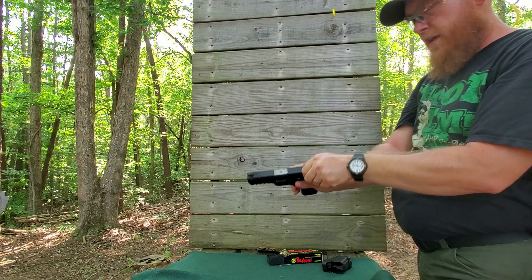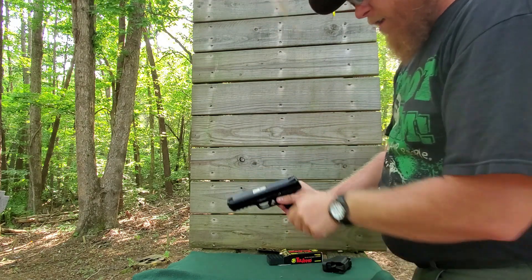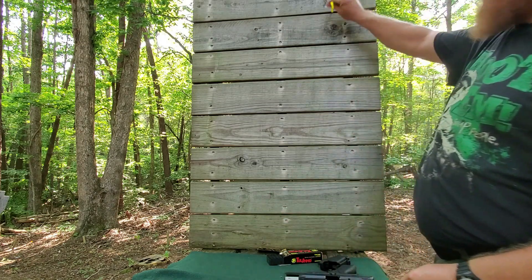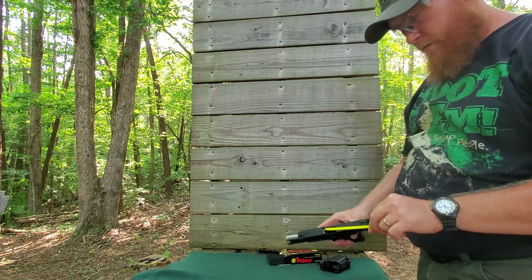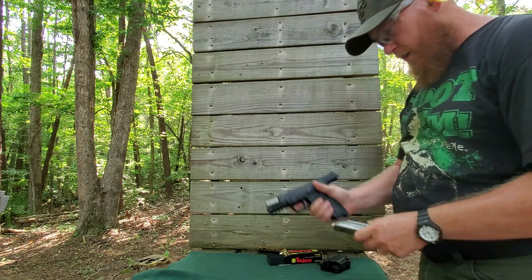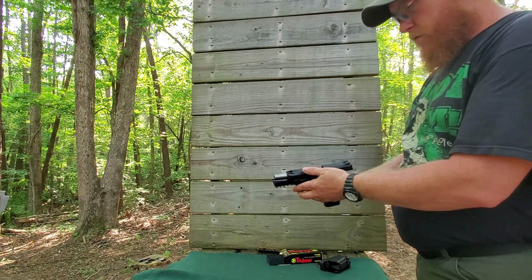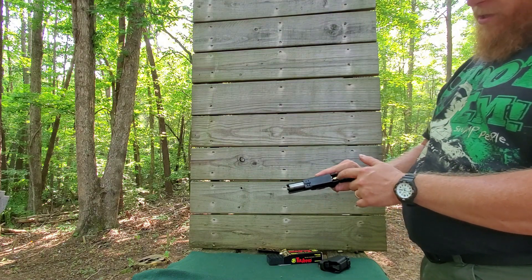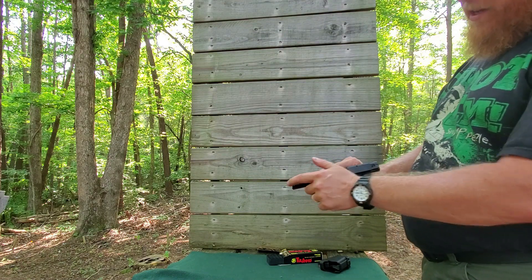Oh, that didn't sound good. Let's clear our firearm. That sounded like a squib load — that's when you don't get enough powder in the casing and the bullet gets stuck in the bore. You have to be aware of those when you hand load.